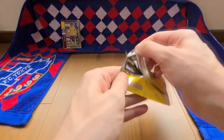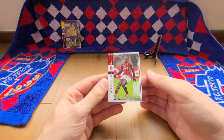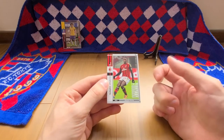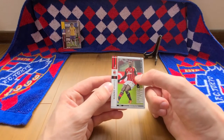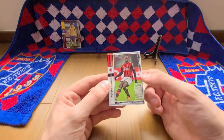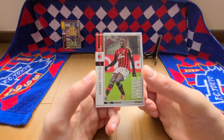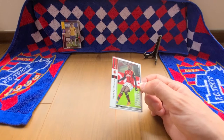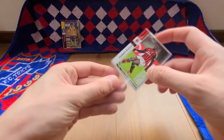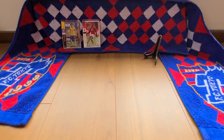Next up we have an AC Milan player — Christian Zapata. I really like the AC Milan and Inter Milan kits, and this one is particularly nice. It's the Champions League version because you've got the Champions League badge on the arm and the gold Adidas stripes. His skill is absolute marking, ranked at 84. We'll put him straight into a sleeve. This is our first white border card, so not a terrible start by any means.